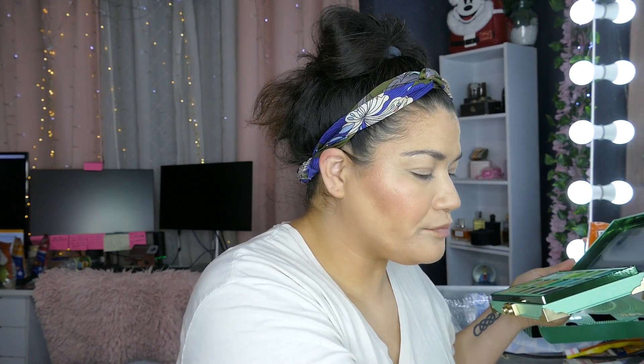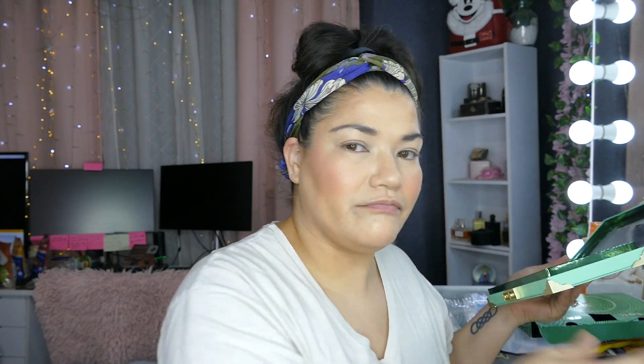I already did my face, so I'm just going to do the eyes. Let me tell you a little bit about Emily's channel. I'm going to use the mirror that comes in the Jeffree Star palette.